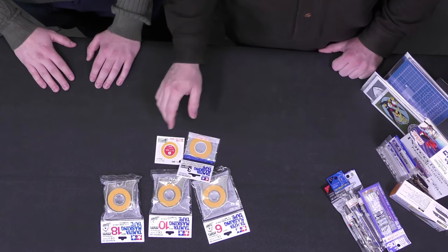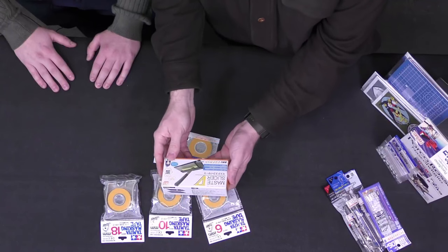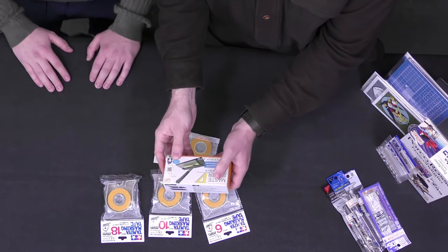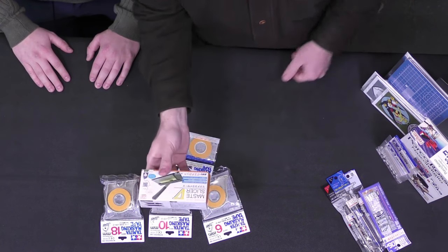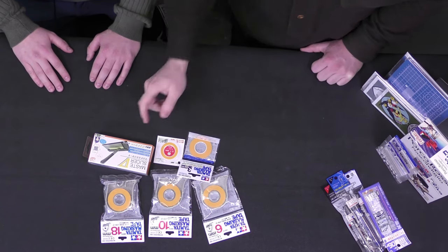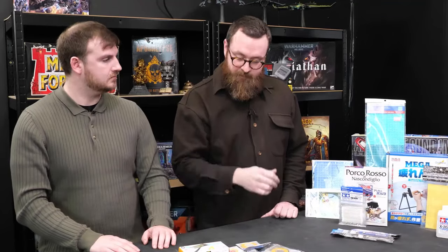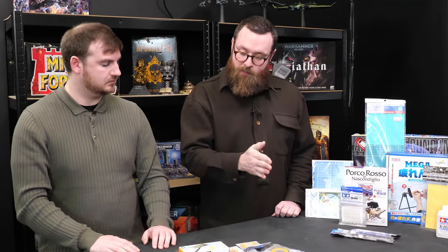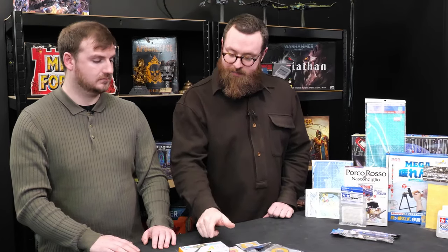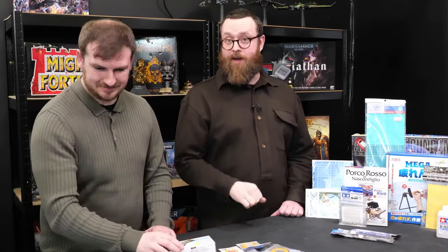I actually got something to make the whole process a little bit easier as well — this is the Mass Slicer. It's a tiny little guillotine. I'm really quite excited about that because it's got a grid and measurements. These are great with the dispensers for the Tamiya stuff, but it's quite hard when you want to get evenly spaced different cuts of masking tape, especially when you're trying to do something pretty delicate. Master slicer. But let's get on to where a lot of other stuff came from, now we've finished talking about masking tape.